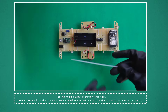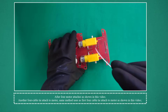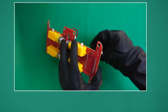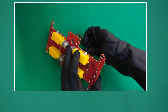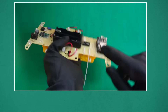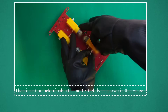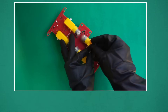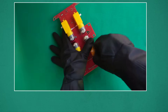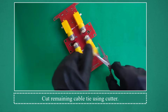After four motors are attached, another four cable ties are attached to motors using the same method as the first four cable ties, as shown in this video. This cable tie is important to fix the motor in place. Insert cable tie in one hole of PCB and extract from another hole of PCB, then insert into the lock of the cable tie and fix tightly. Cut remaining cable tie using a cutter.